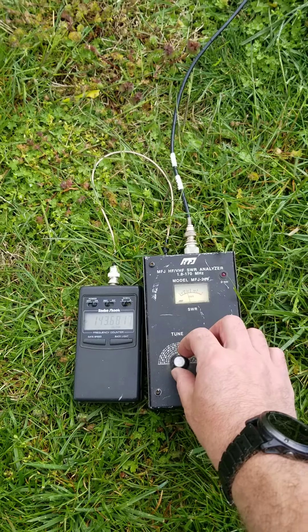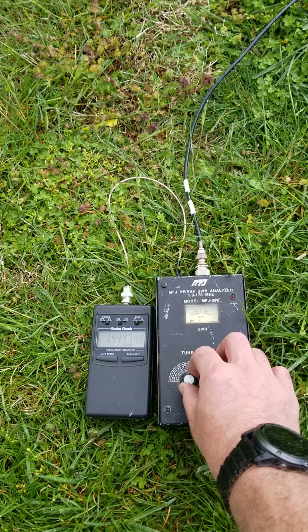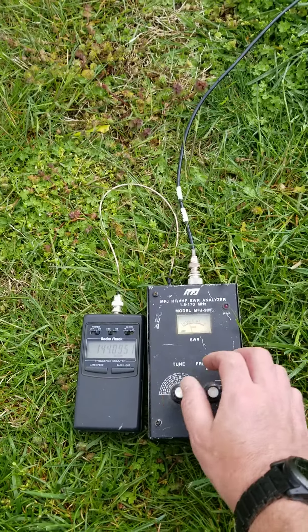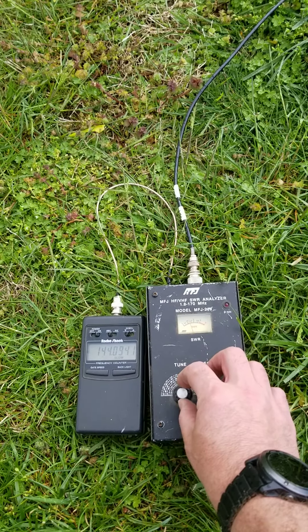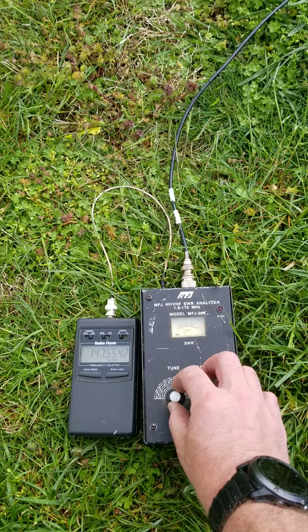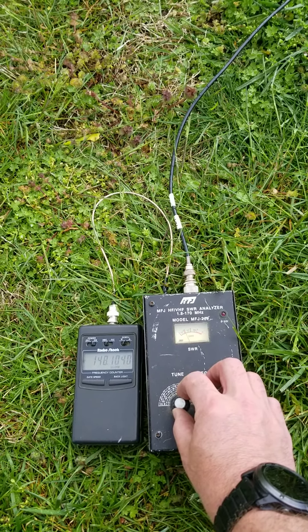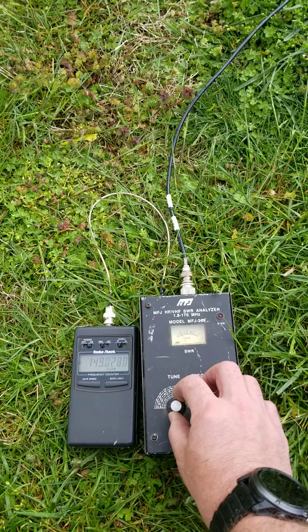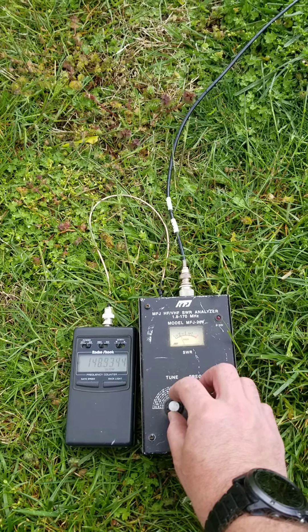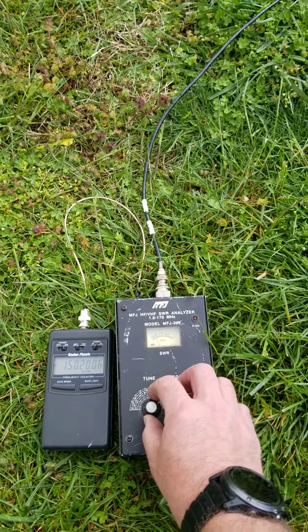Let's see if I can stay kind of away from it. At 144 you're at about 1.6 and going up from there. 147 you're at 1.5, almost 148. 149 you're at 1.5. 150 it's like super resonant down here, like 1.2.